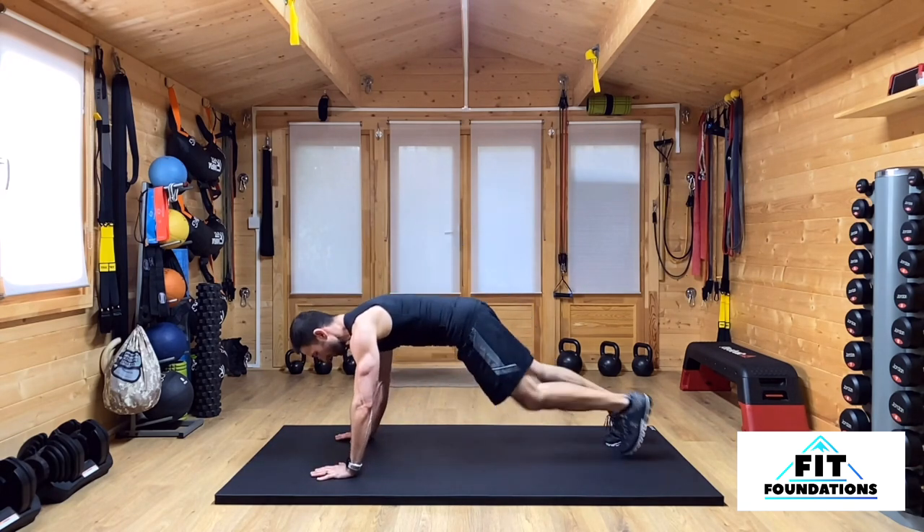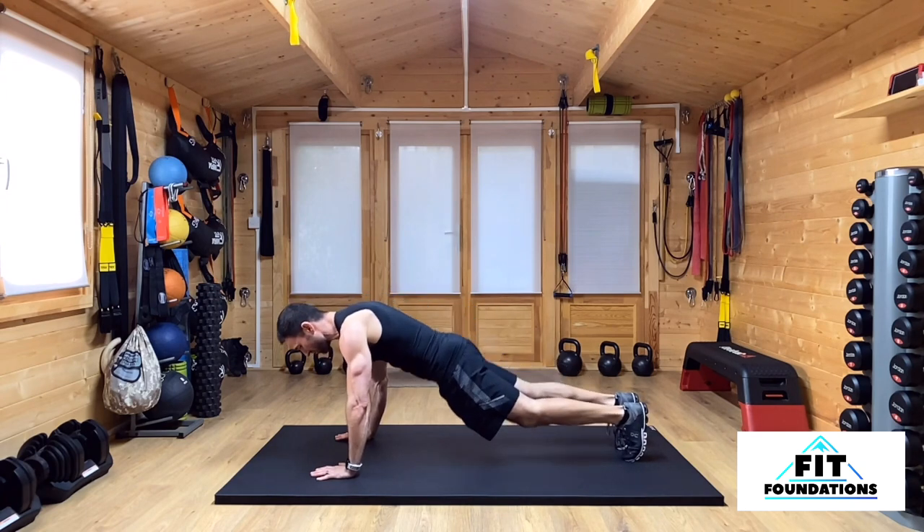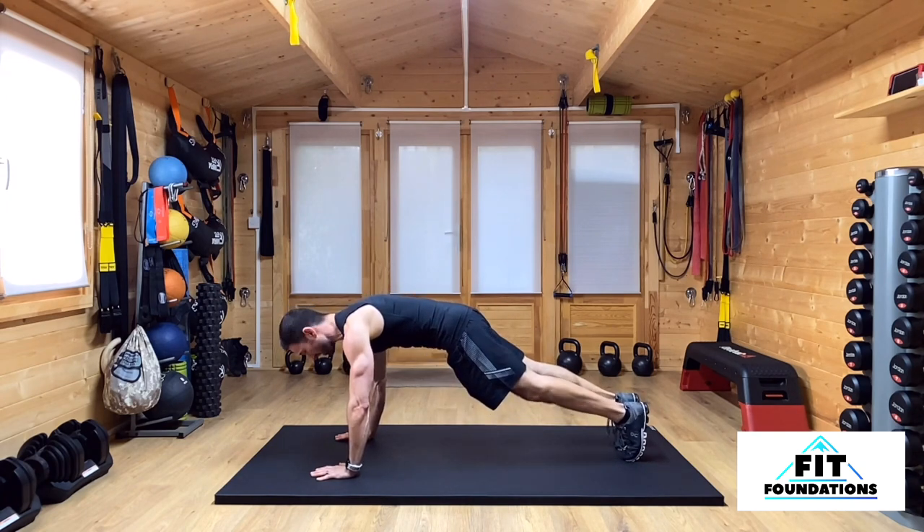The high plank is going to be up on the toes, and I'm not going to sag or bow in the middle. I'm just going to tuck my navel in and bring my body up toward the ceiling so I'm nice and strong through my core.